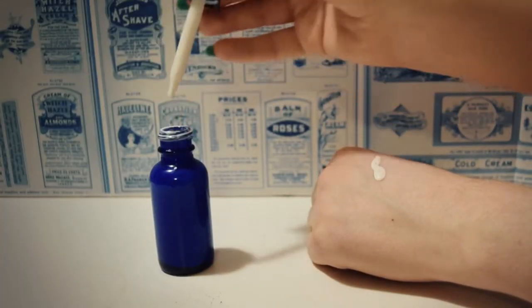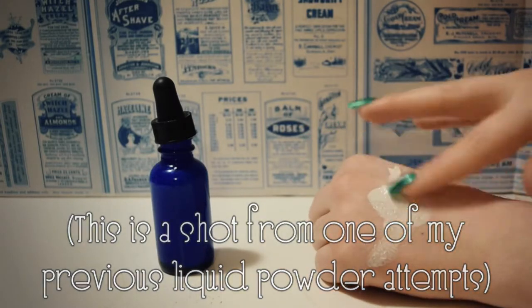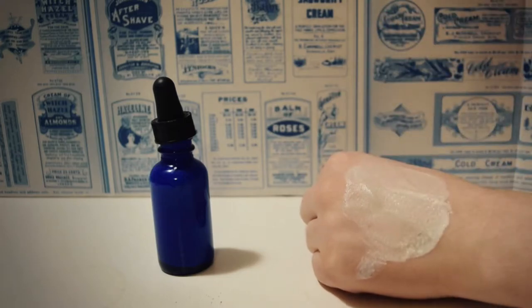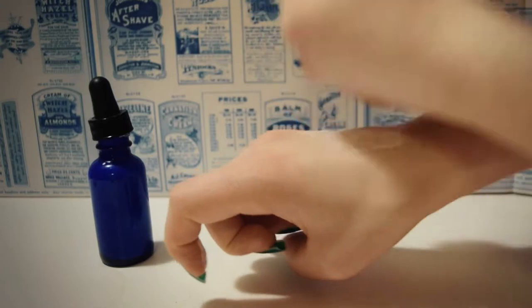Now, this is not the first liquid powder I've ever tried, and after this experiment, I've come to the conclusion that while it's an interesting concept, I'm not personally a fan. More on this later, but first, let's discuss the formulation.